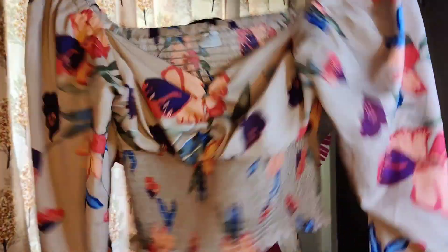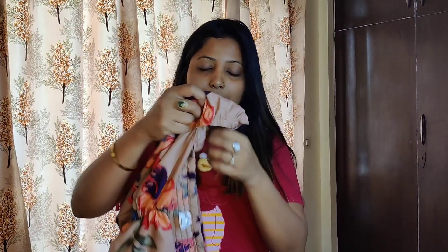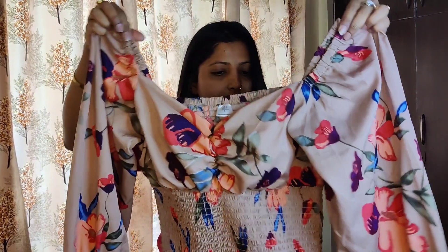I am going to show you this top — its color is light brown. See the floral pattern and the neckline, it is a little deep. Everything is good; this is a stretchable pattern. You can see it on the sleeves and the shoulders — there is a stretchable pattern on the top.